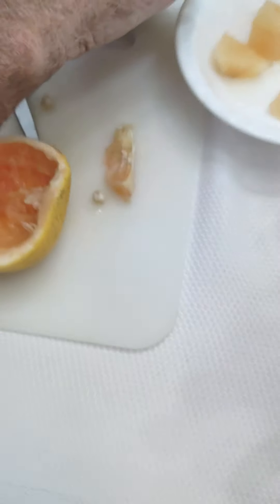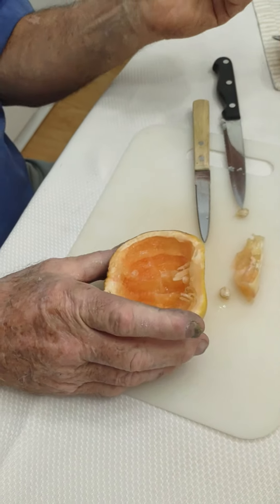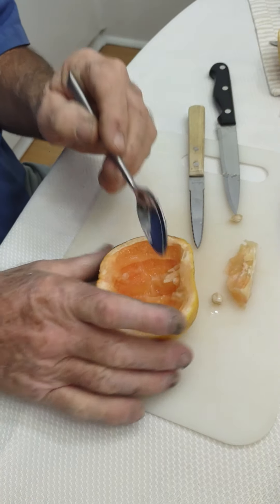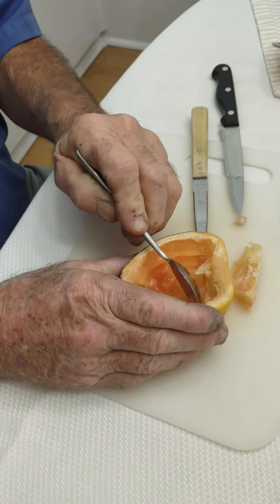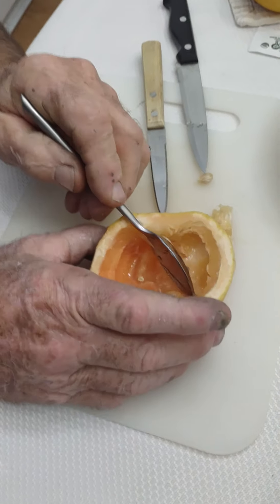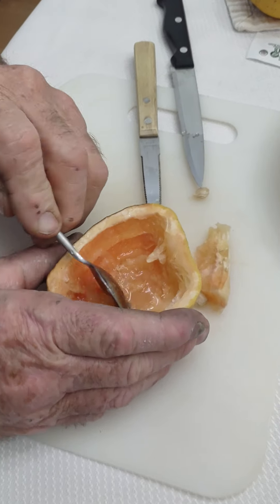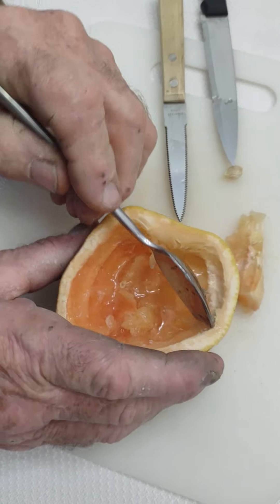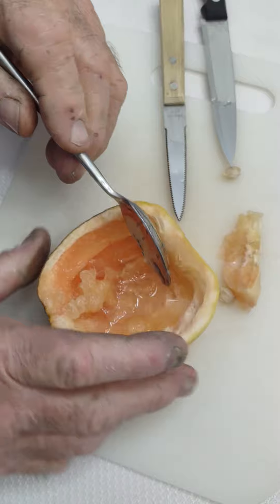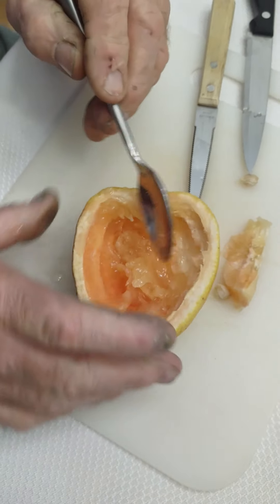Now you've got a little bowl. You take your spoon — if you have one with a little more of a point, that's nice — and you scrape it right like this. This piece of fruit should have been eaten about a month ago. Look at all that juice, dispensed so effortlessly.